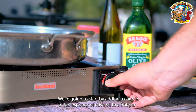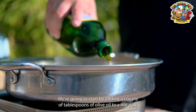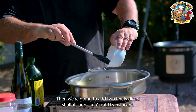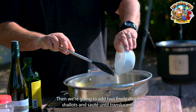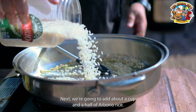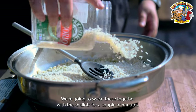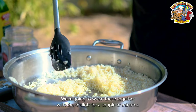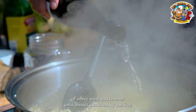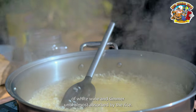We're going to start by adding a couple of tablespoons of olive oil to a hot pan. Then we're going to add two finely diced shallots and sauté until translucent. Next, we're going to add about a cup and a half of arborio rice and sweat these together with the shallots for a couple of minutes. Then we're going to add a cup of white wine and simmer until almost absorbed by the rice.